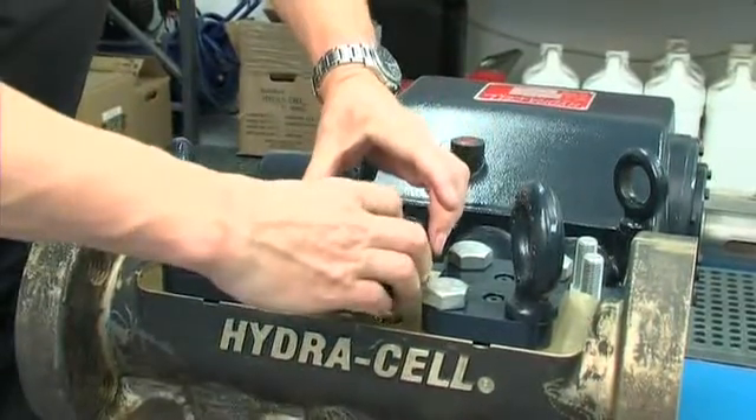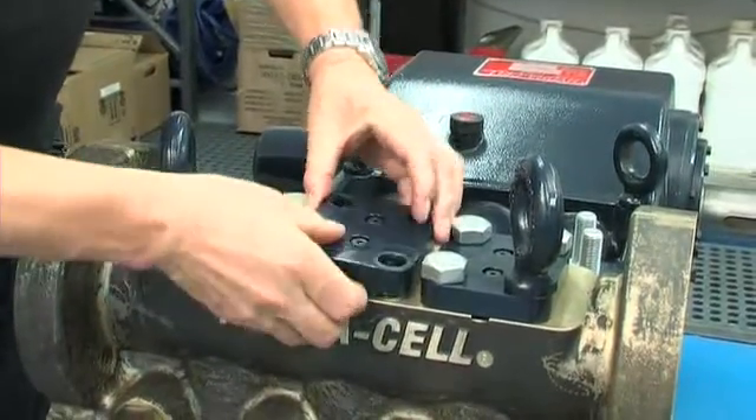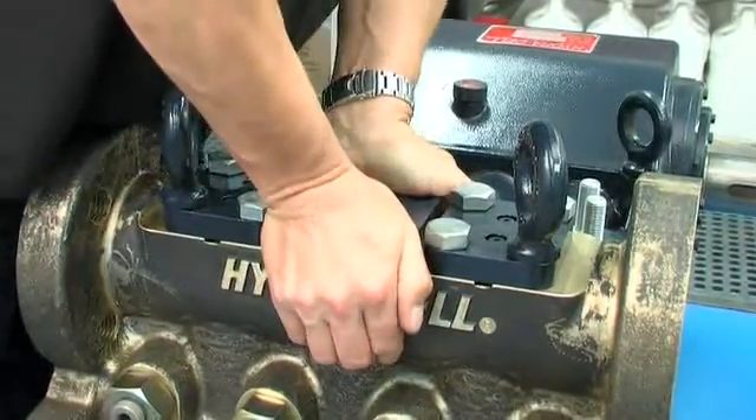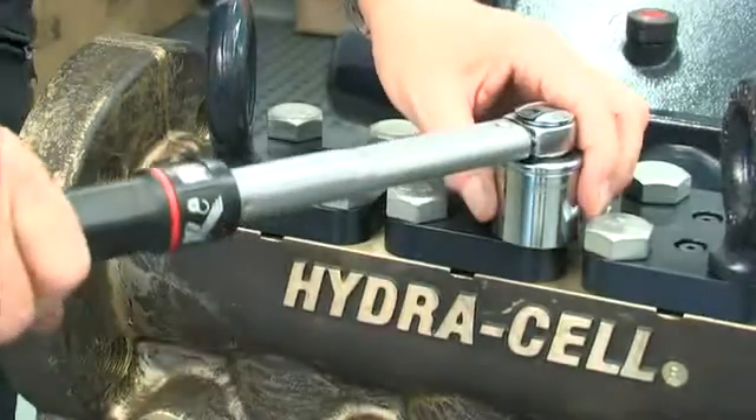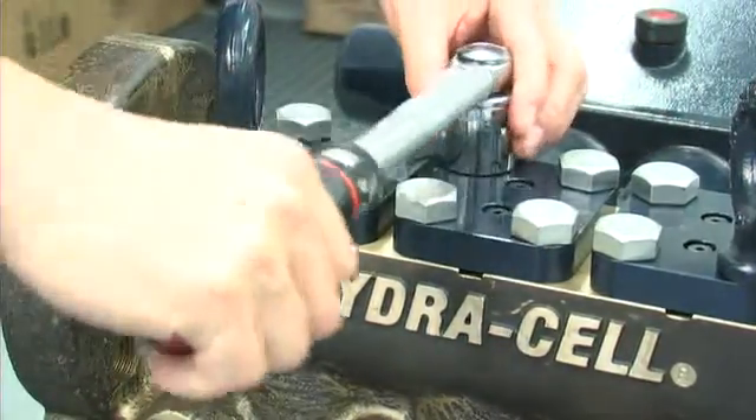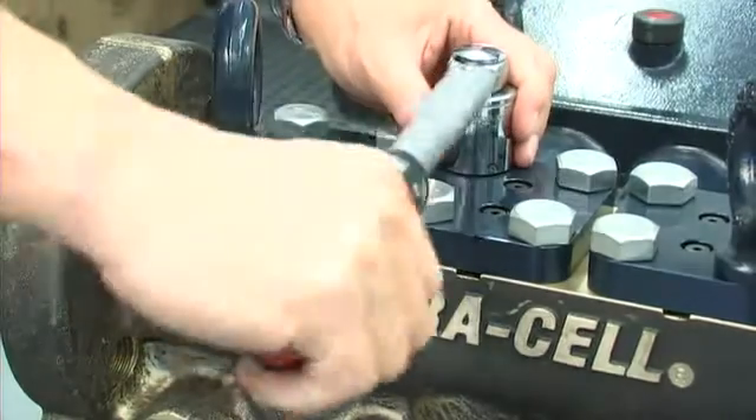Refit the discharge retainer plate complete with valve port plug, backup ring and O-ring, and replace the cap screws, tightening from opposing corners to opposing corners of the discharge retainer plate to a torque of 400 newton meters — that's 300 foot-pounds.